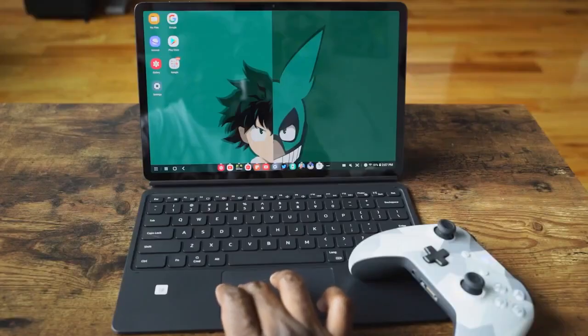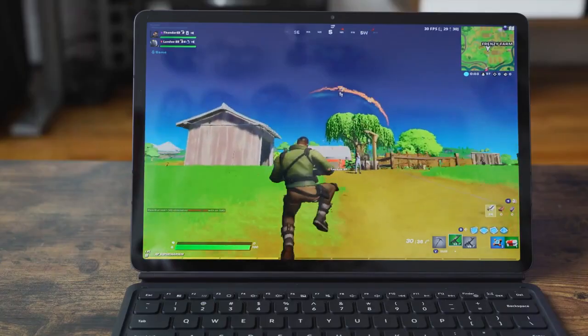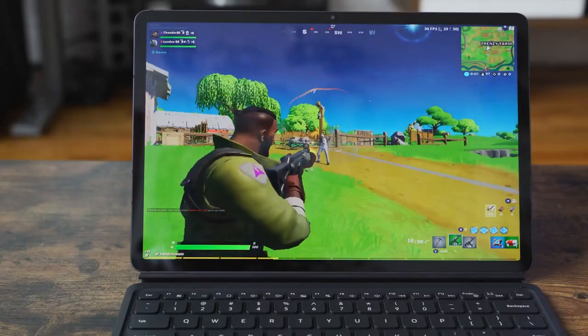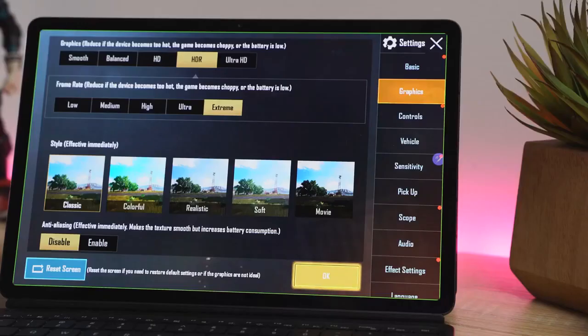So that was pretty cool — being able to plug in an Xbox controller and gaming on the tablet alone is a great way to play Android games. There's Fortnite, PUBG, Call of Duty Mobile, and we ran them at their highest specs for you guys to see, which was quite clear. Because of course it's Snapdragon 865+, right?